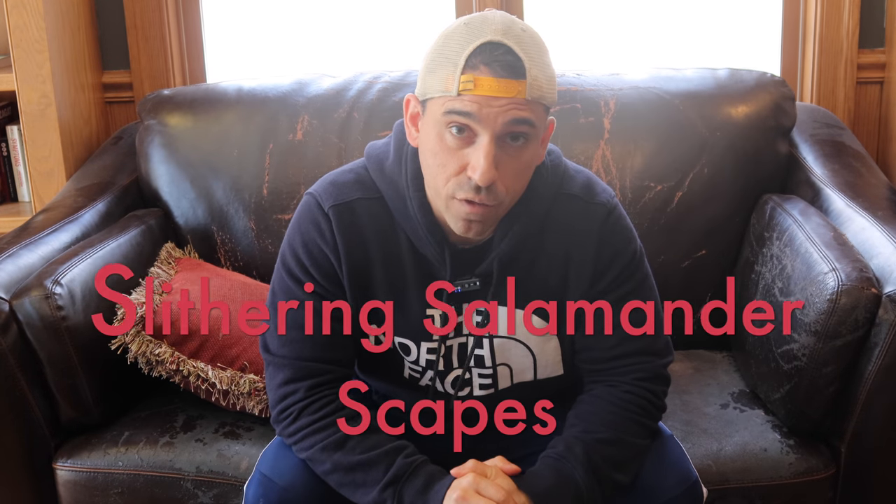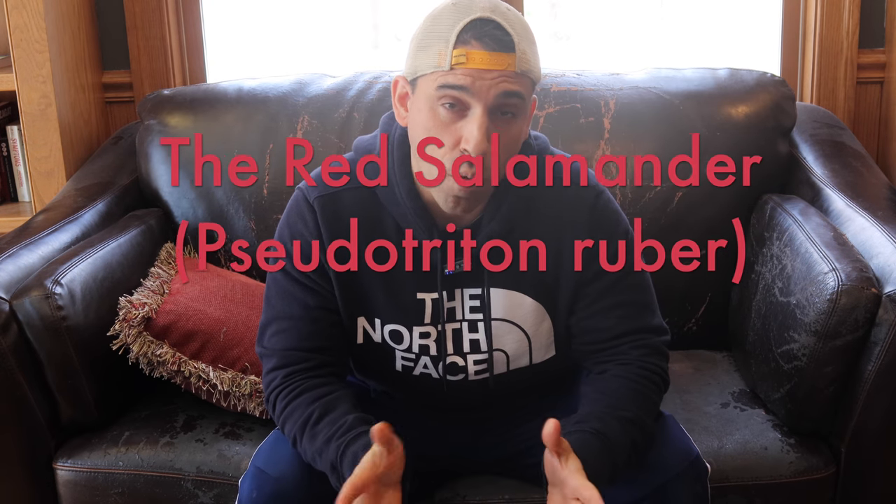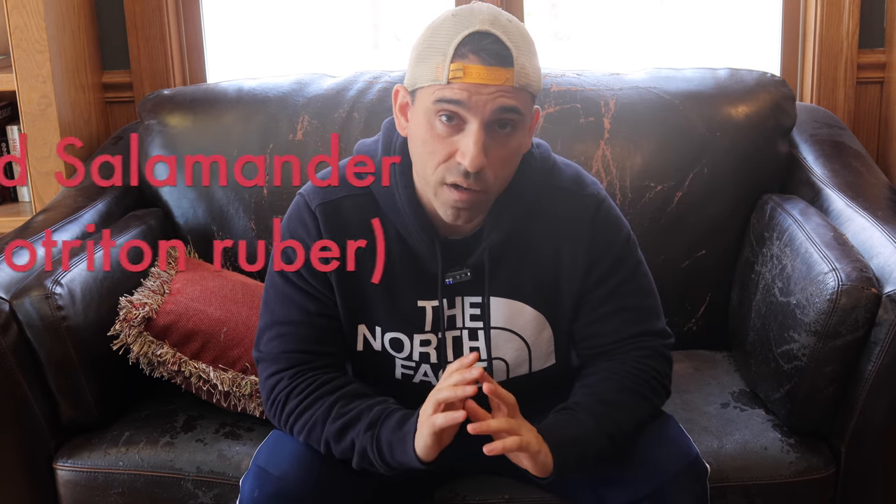Welcome back everyone to Slithering Salamanderscapes. I hope you all had a great holiday season and a safe and healthy new year. Today I'm excited to share a new video I created. I was actually trying to upload this prior to the holidays, but with the hustle and bustle of everything, I just didn't get a chance. It is a care guide on a species that is near and dear to my heart — the Pseudotriton ruber, more commonly known as the red salamander. Today I'm going to share a 2,000-foot overview of the animal, what it is, and how to take care of it.